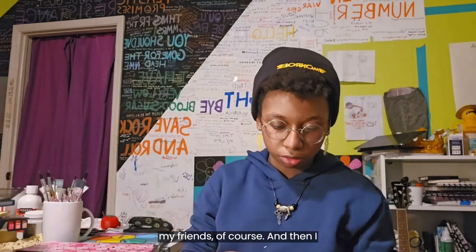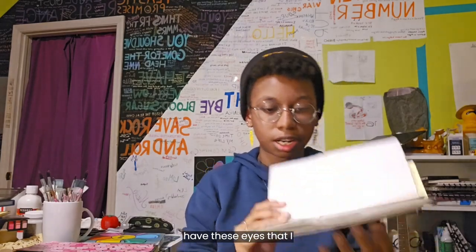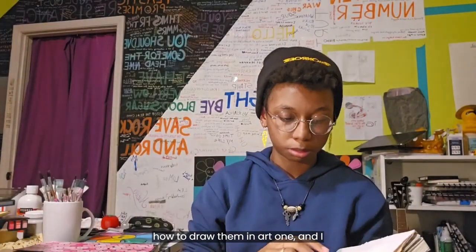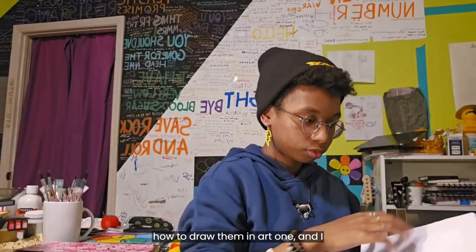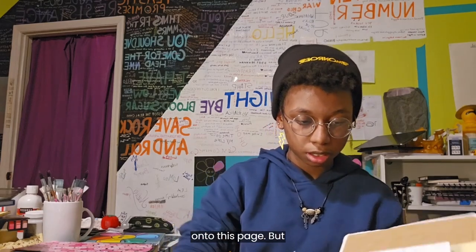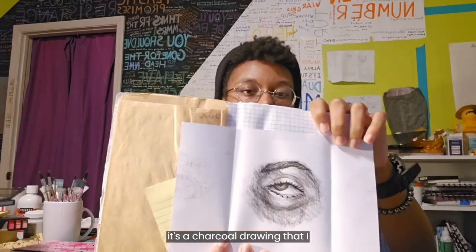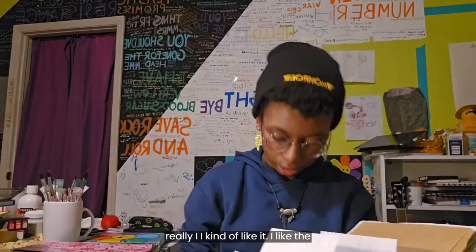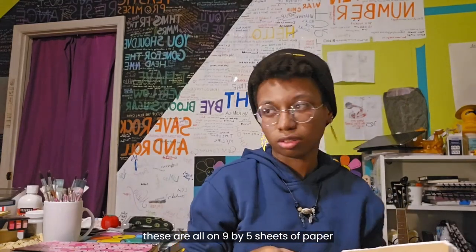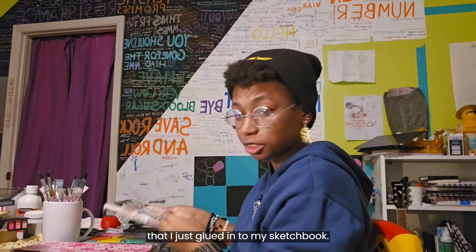I have these eyes that I drew using graphite when we were learning how to draw them in Art One. I have a fourth one that didn't make it onto this page — it's a charcoal drawing that I kind of like, but I like the graphite ones more in the end. These are all on nine by five sheets of paper that I just glued into my sketchbook.